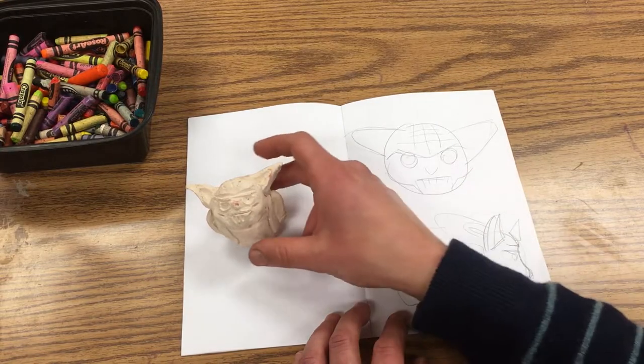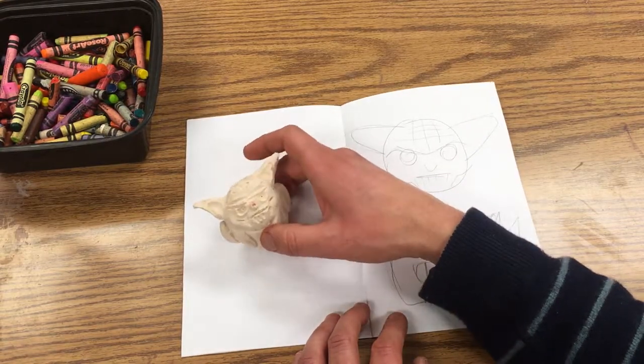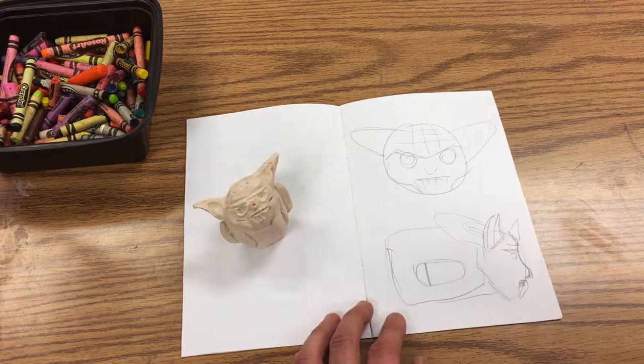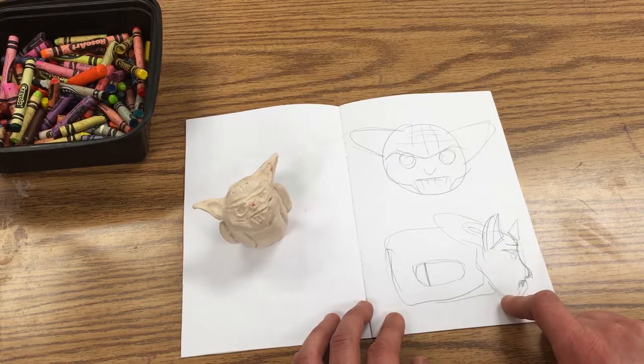We've made our little ceramic Tsum Tsum and now it's been fired. We've got to think about what kind of paints we're going to use — we're not going to use underglaze, we're just going to go ahead and use paint. I've drawn out again what it looks like.